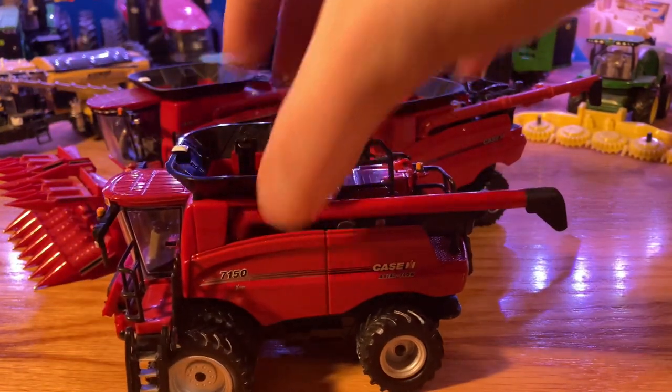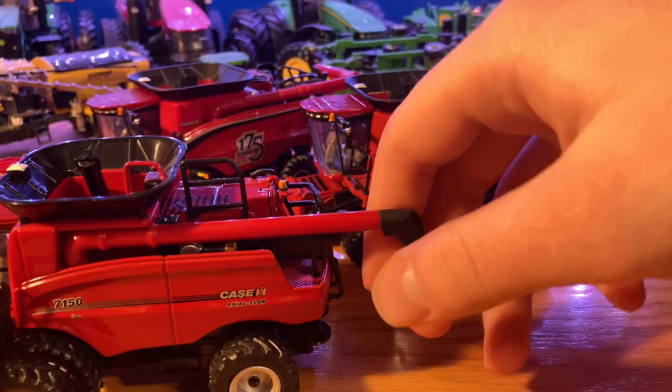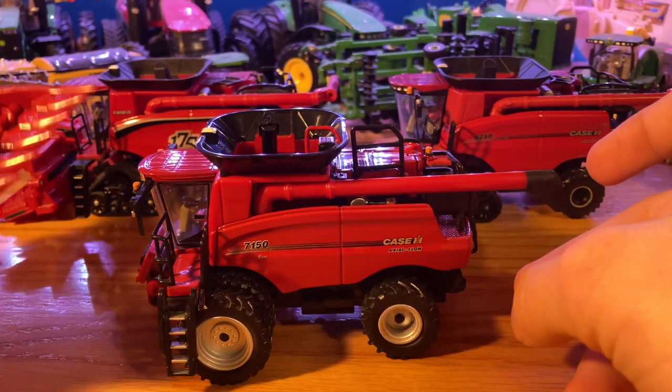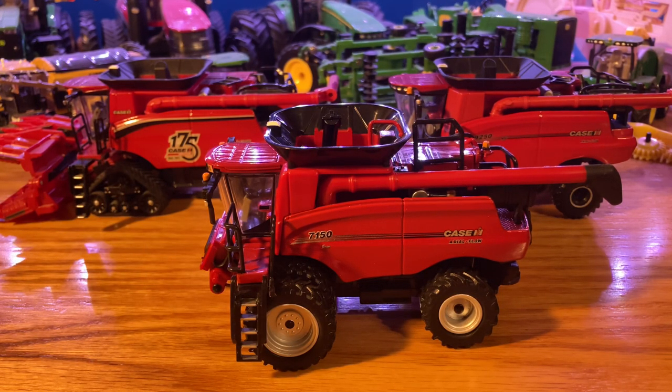It's great to finally see something that looks different and is a lot cooler. It does not have a folding auger like the other ones, but with these smaller heads you don't really need one. I really like this piece, especially with the heads that come with it — especially the 8-row corn head. If you want to pick one up, I would definitely recommend this Case IH 7150 combine. It's my favorite Case IH combine I have, with a lot of nice features. You can find them for $40 to $50, though I got mine for $35.